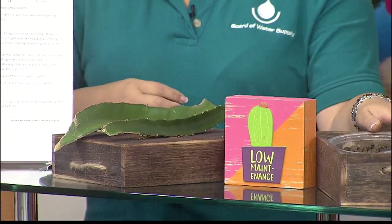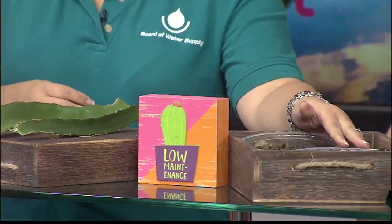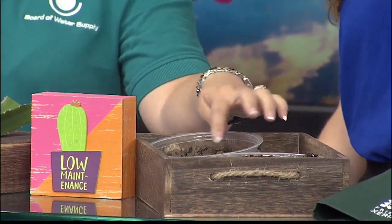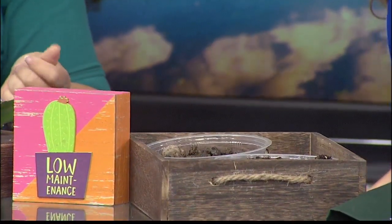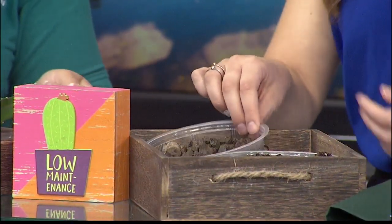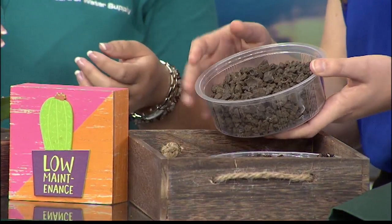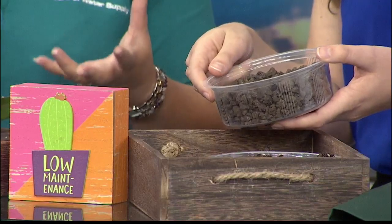You do want to plant it in some well-drained soil mix, like this cactus mix. And then you can also include some cinder so it drains well. You can mix it in, but some people put it on the bottom so it's not sitting in water.